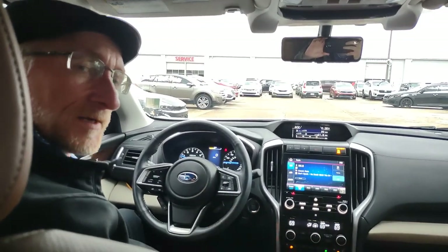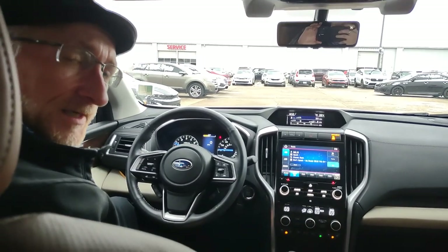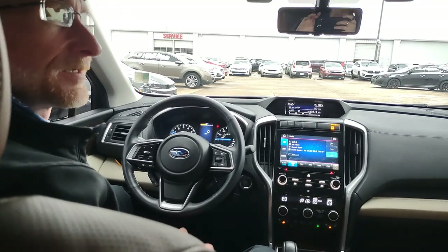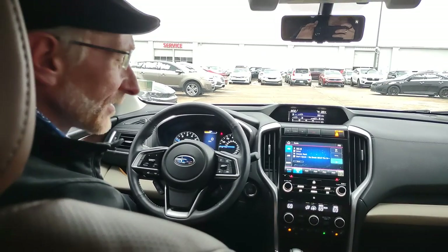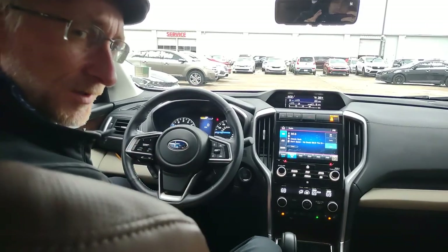So today we're going to be wrapping up absolutely everything you can learn about the Subaru Ascent. We're still using a 2020 Ascent model, and this is going to be the Touring Edition — the most well-equipped of the Subaru Ascents. The items we'll be covering are everything on the steering wheel along with the functionality on the door as well.